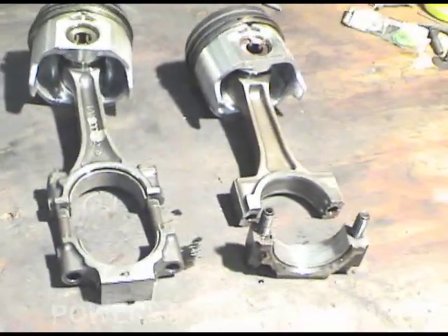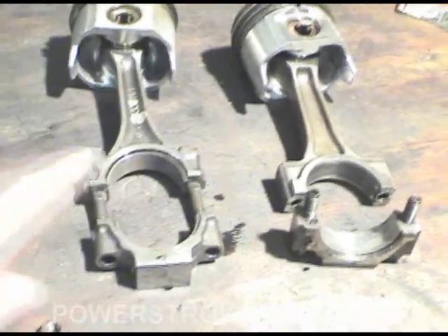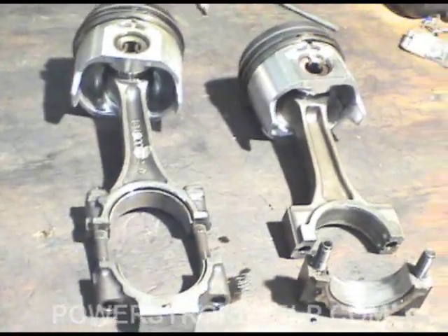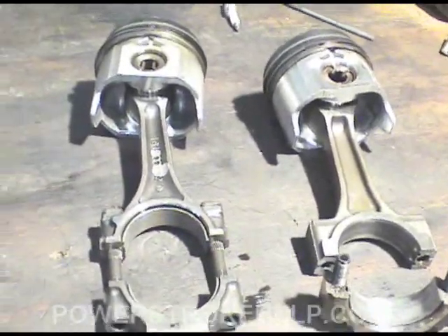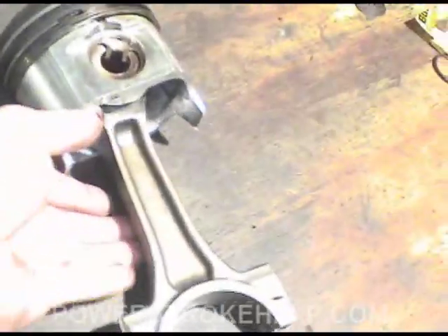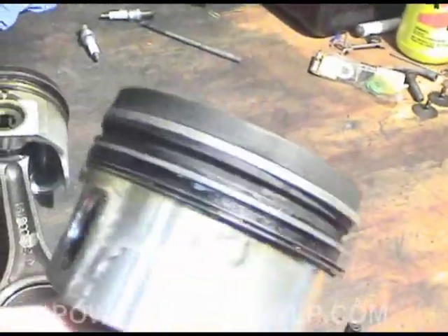Now there's a lot of hoopla out there in cyberland on some of these forums that the forged rod is a much better rod than the powdered metal rod. Maybe if you're going drag racing. Because I'm here to tell you all the six-liters got powdered metal rods and I've yet to see one come apart. More often than not, when you have an engine failure from RPM, it's the piston that fails.